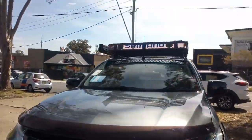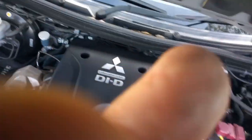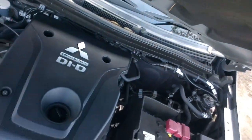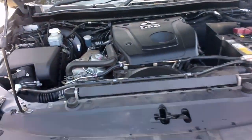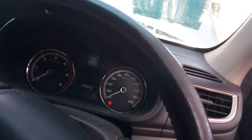I'll just pop the bonnet up and hold that there. We've got a compliance plate in here — long gear. 145,547 kilometres on the clock.